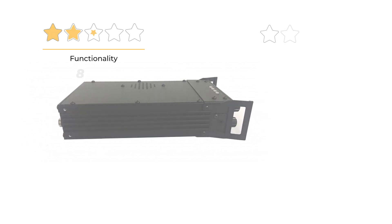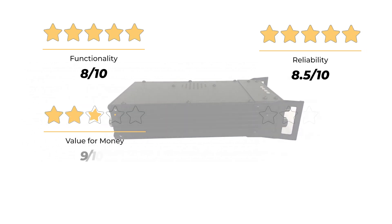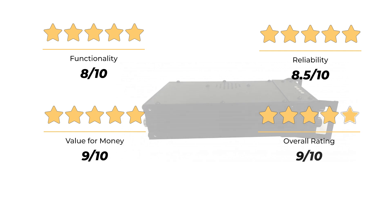Our rating for functionality is 8 out of 10. Reliability, 8.5 out of 10. Value for money, 9 out of 10. For an overall rating of 9 out of 10.